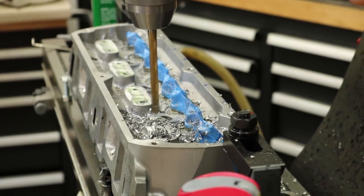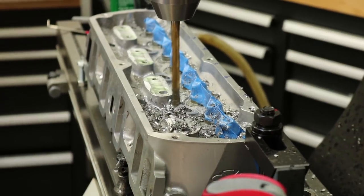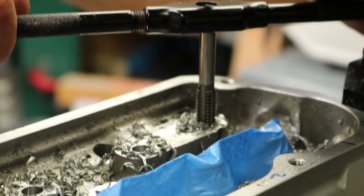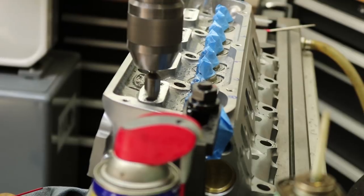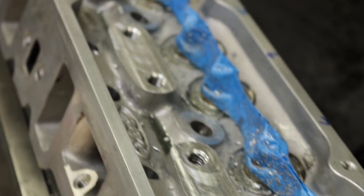At this stage we're drilling the holes from 5/16 to 3-point-something — to 3.68 — yes, exactly, to accept the 7/16-14 tap. Now we're tapping it 7/16-14. Now we're going to run the countersink, clean up the edges, and we're good to go. There you have it — the SVO heads have been machined for the studs. Good to go.